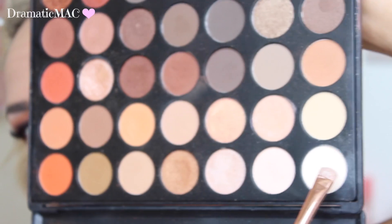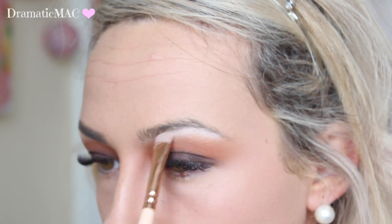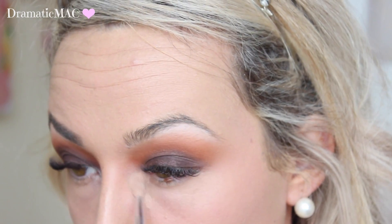Make sure you blend this out well because you don't want any harsh lines. Then going in with a cream shade I'm applying that underneath my brow bone and into my inner tear duct. And that's basically it for the eyes for now. Then I'm taking my NYX Brow Gel and just placing that through my brows — I will write down the colour below.